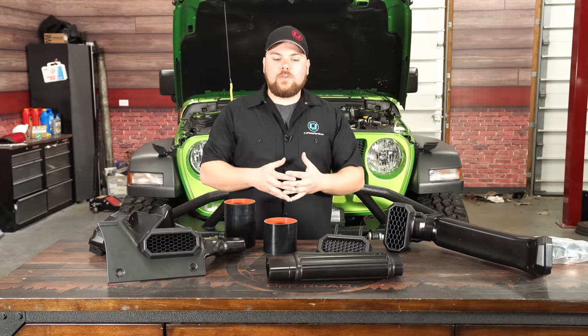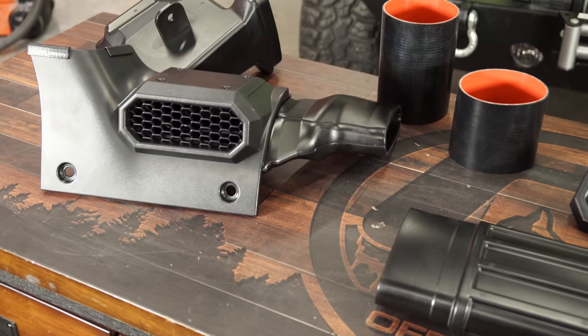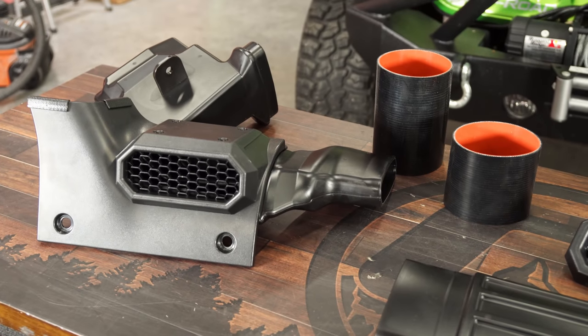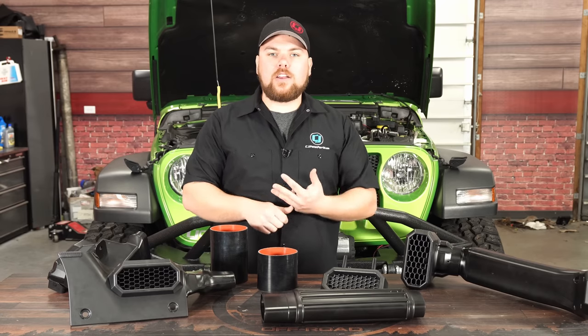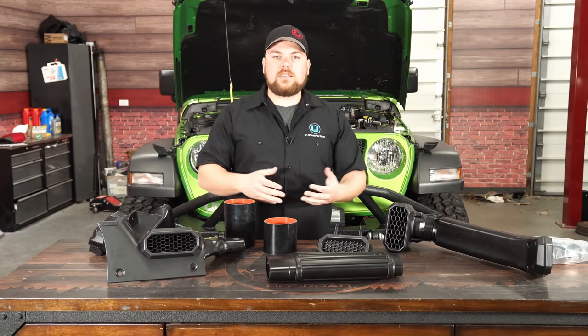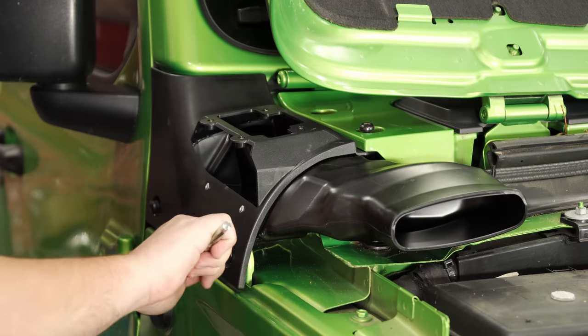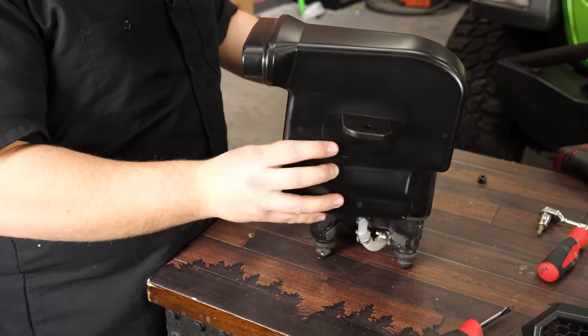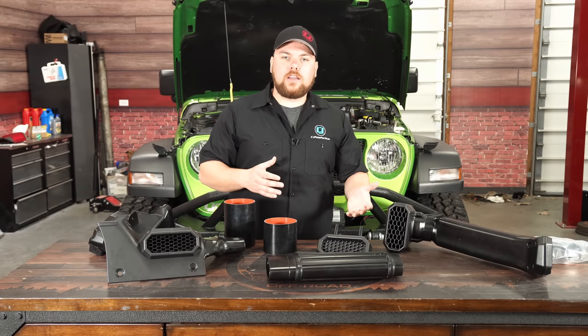What I like about this snorkel is that it's extremely sleek in the fact that it replaces the factory cowl panel, and it requires only about an hour's worth of installation. It'll still utilize your factory airbox and give you clean and fresh air from a nice high point without sacrificing having to drill into your brand new vehicle. We're going to get this installed on our two-door, but first we're going to talk about some of the advantages of the snorkel over just keeping that factory airbox or installing a cold air intake.